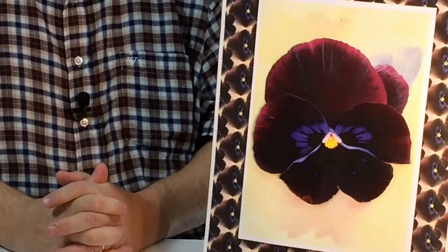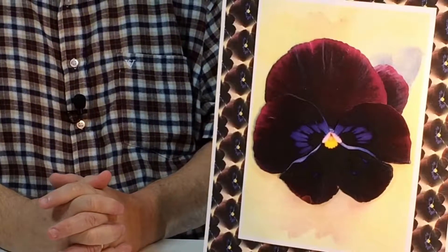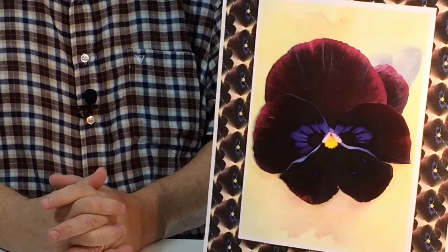In this set, Bold Pansy Set 5, you're going to get 44 pages altogether for one pound 99. You're going to get 3D sets, stackers, reverse stackers, background papers, and also toppers as well, and those come in various sizes — all for one pound 99.